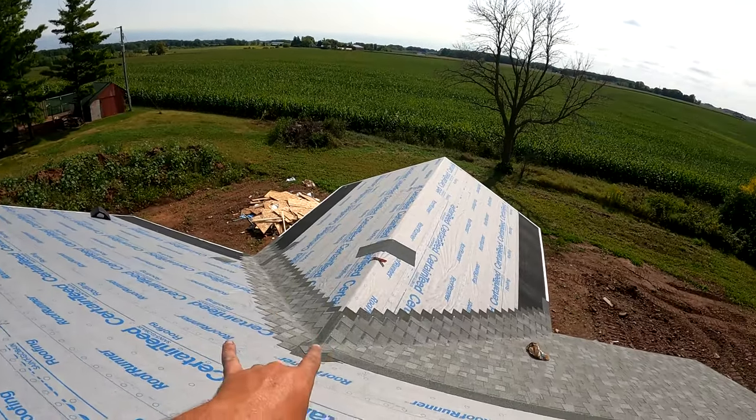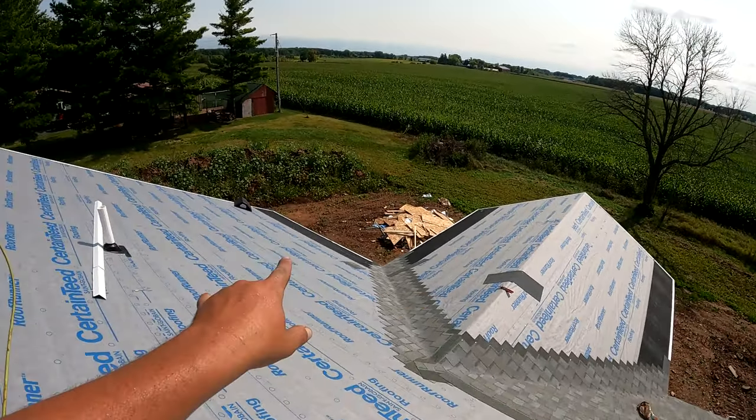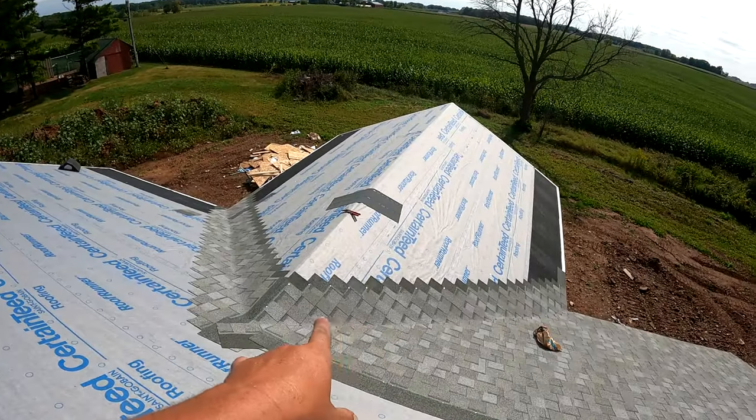What is up everybody, it is Life's Apprentice. Today I'm going to be teaching you guys how to line up one side of the valley to the other side of the valley. One of my most popular videos is how to shingle a closed valley, and I had a lot of requests about how to get each side of the valley to line up. Not every valley is like this and there's going to be all different variations, but I'll teach you how the best that I can.